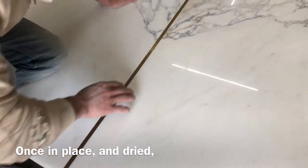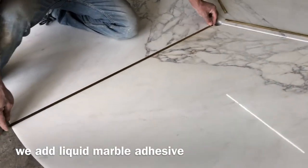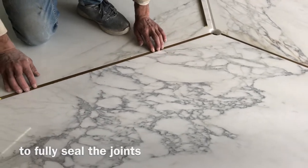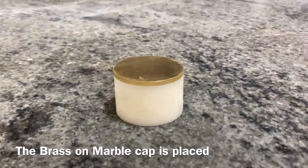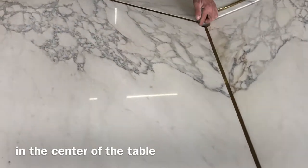Once in place and dried, we add liquid marble adhesive to fully seal the joints. The brass and marble cap is then placed in the center of the table.